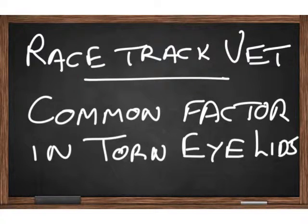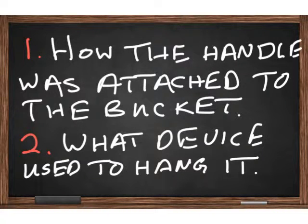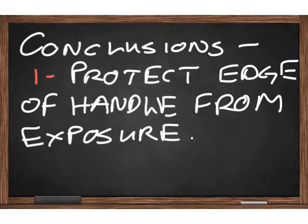There was a racetrack vet who saw a lot of torn eyelids — half hanging on, maybe completely taken off — and he wanted to know if there's a common factor. He looked to see how the handle was attached to the bucket, and also what devices were used to hang it to the wall. And these are his conclusions.